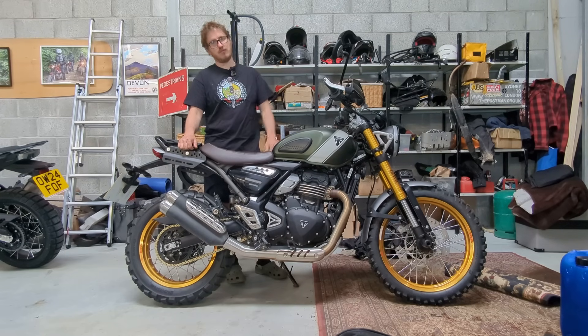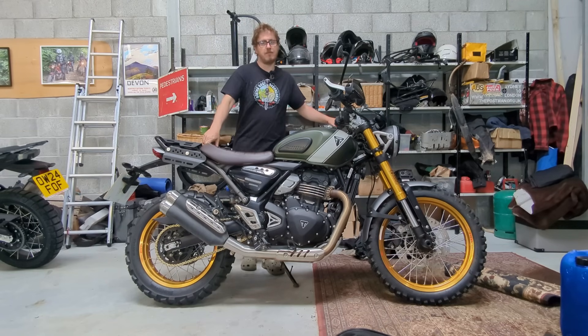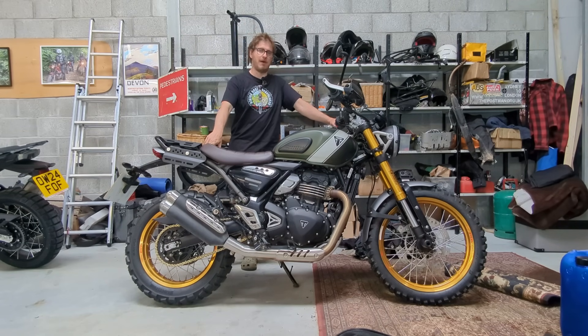So the bike's going in the back of a van. I'm driving up to Denmark, catching the ferry, and then I've got a van driver who'll drive the van while I ride this. We've got 14 riders and they're all on CRF Vogues and 310GSs — all smaller bikes.